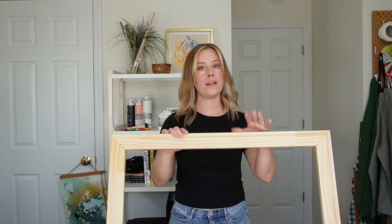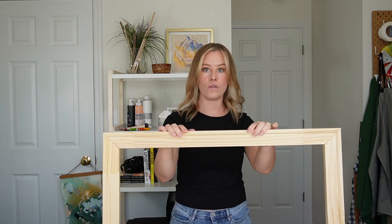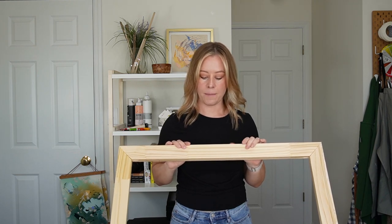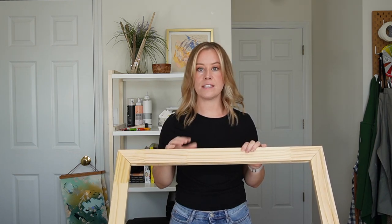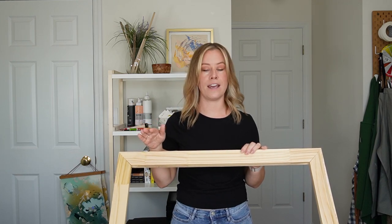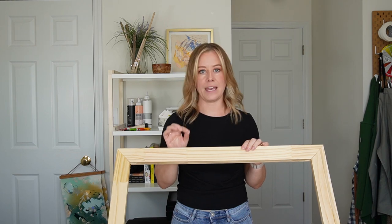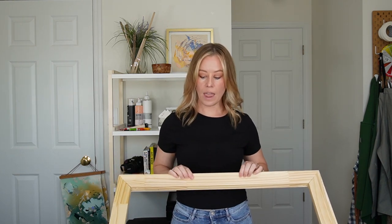Today we're going to stretch our own canvas. I decided to make this video because it's been requested several times by Instagram followers. I'm going to walk you through all the steps it takes to create your own stretched canvas. The reason I stretch my own canvases is because I prefer to work on raw canvas — I like the way it stains, and it's really hard to find pre-stretched affordable canvases. So I just do my own.